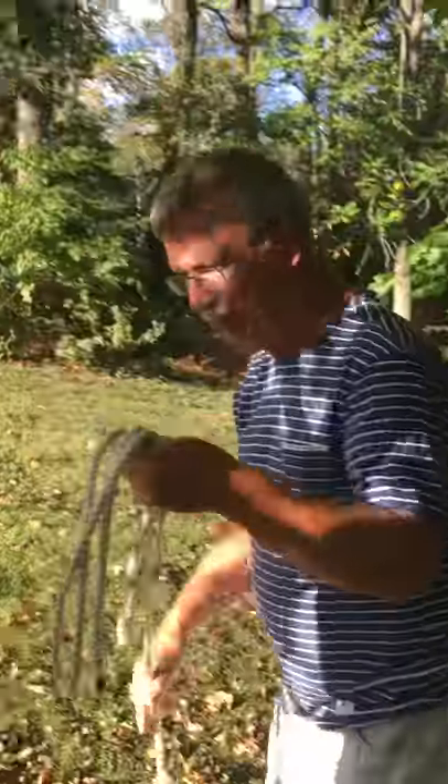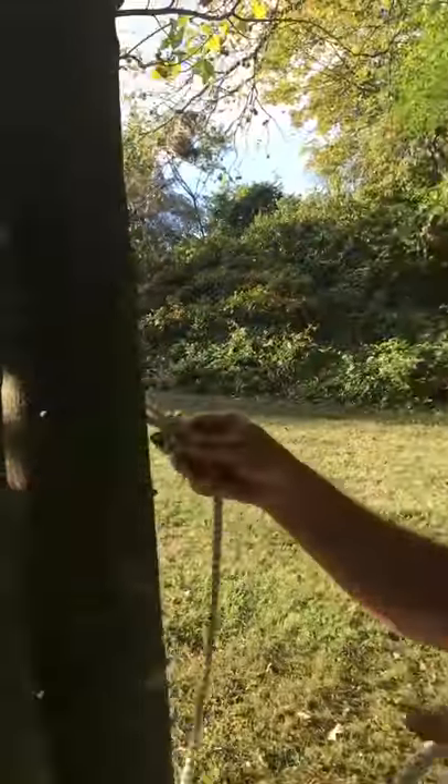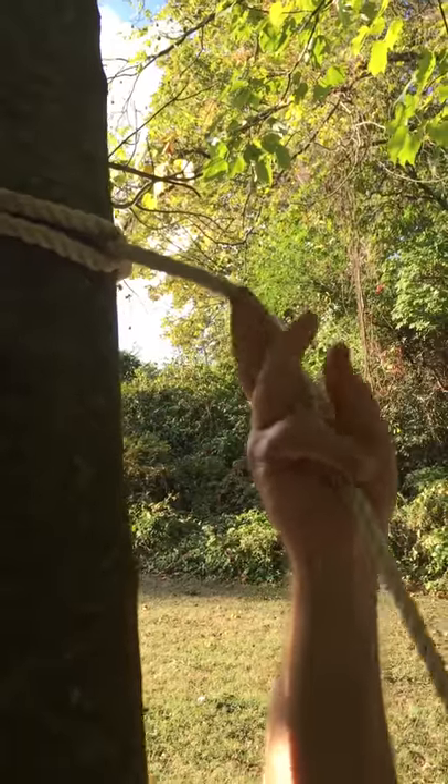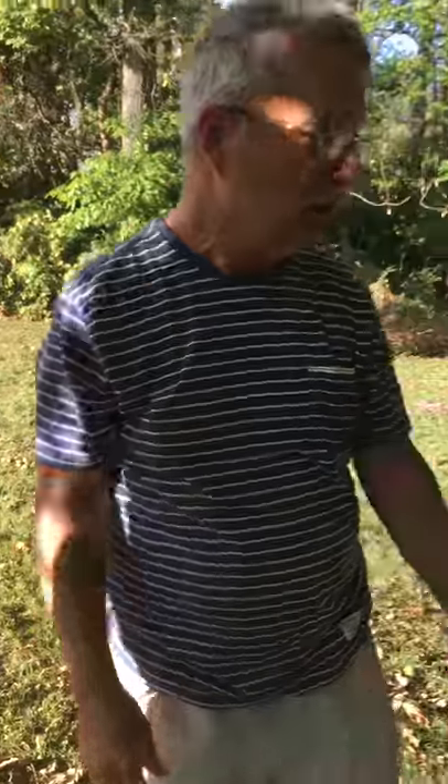Then you take the rope and run it around the tree, or whatever you have handy that will hold you, and just run your rope through the loop there — that's all. So you have the rope hanging here. I already had the rope over there hung. Now for the fun part, we're going to show you how to do the hammock.